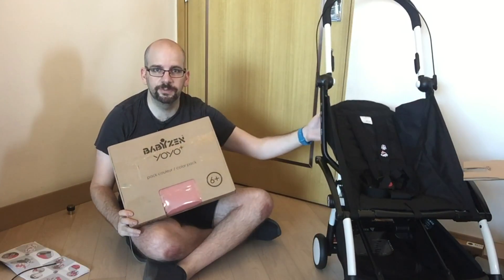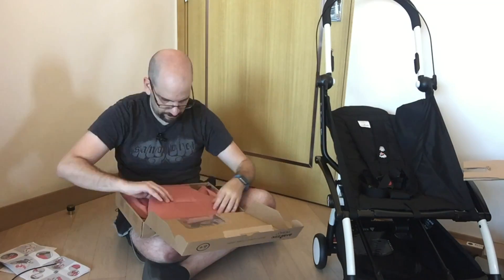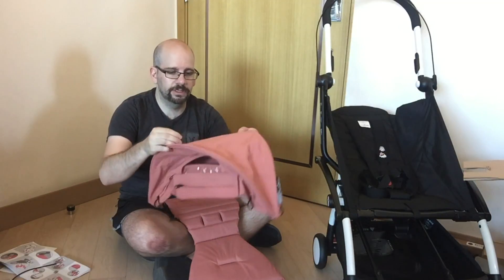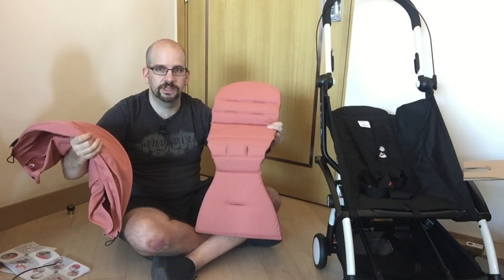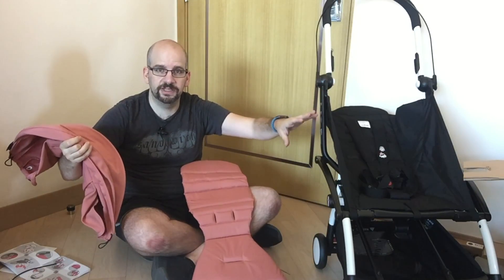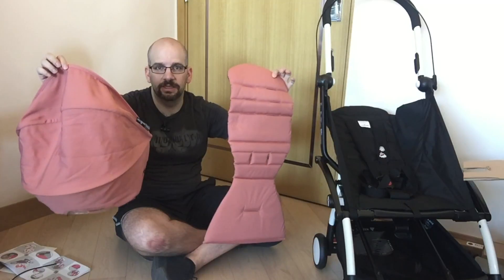Now we have the frame and seat in place, but we still need the canopy and seat cover from the second box. Inside are two pieces: the seat cover and the canopy, which are interchangeable — great if you want a different color, or for a second child. You can buy the zero-plus version for newborns and switch to the six-month-plus version, using the same frame with different covers across multiple kids. It's really good value since the frame lasts that long.